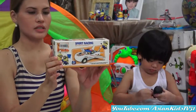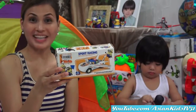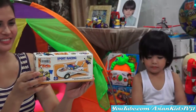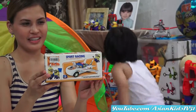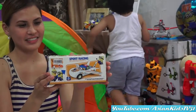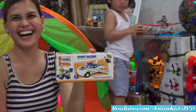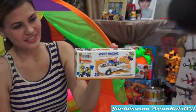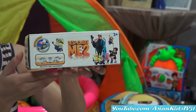It's a bump and go racing car with wings. It has lights and sounds. I can see Bob, Stuart, and Kevin. It's a white bump and go sports racing car with wings, and it has lights and sounds. Characters of Minions!